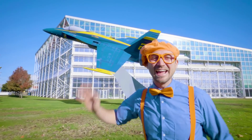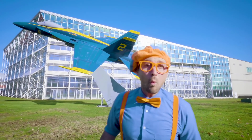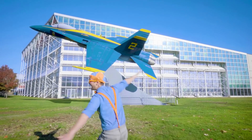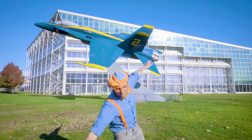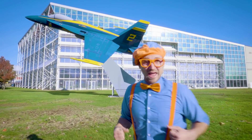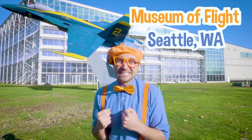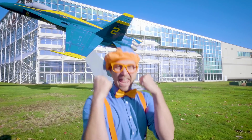Hey, it's me Blippi! And look at what's behind me - whoa, a blue and yellow airplane! Did you see how I was acting like an airplane? I sure do love airplanes. Today I'm at the Museum of Flight in Seattle, Washington, and today you and I are going to learn about airplanes! Yeah! Let's go!